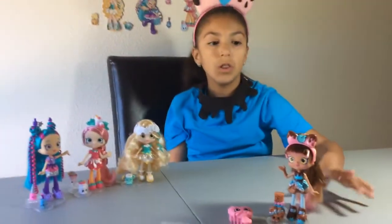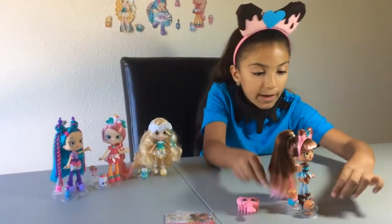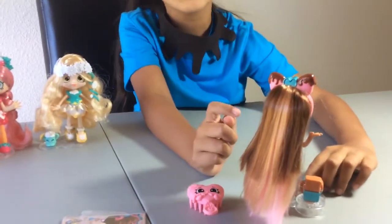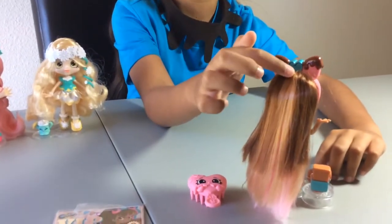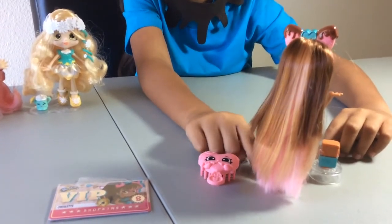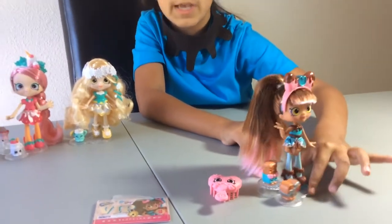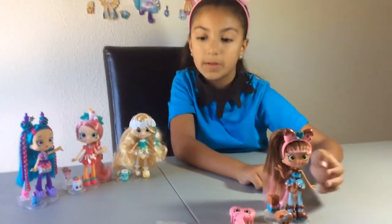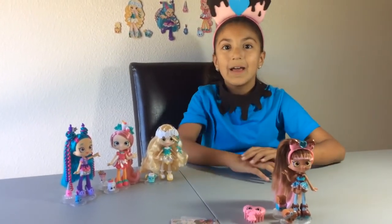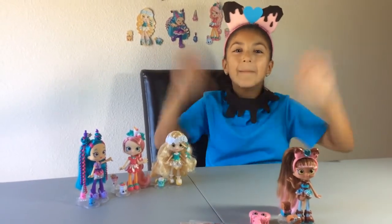I just love her so much. And her hair on the back — you can see that her hair is light brown right there, and then a dark brown, and then pink at the bottom. Her hair is super long — it's even touching the table! I've never seen a Shopee's hair this long before. Oh wow! I hope you enjoyed this video. Make sure to like, comment, and subscribe. Bye!